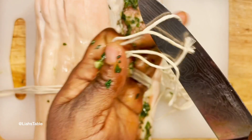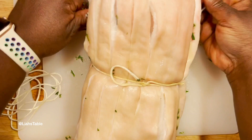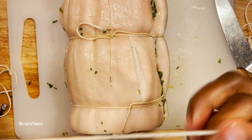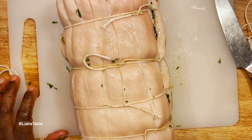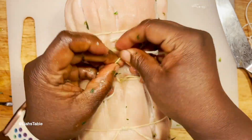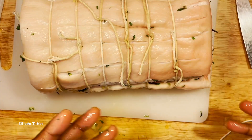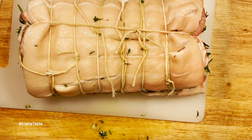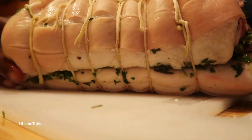This is where your pork twine — or chicken twine, or just twine — comes in. I usually tie the middle first, then tie the top and bottom, and then add strings in between to make sure it's evenly tied. You can put as many strings as you want. As you can see, the pork is rolling up very nicely, and I tie two strings on each end so everything stays cohesive.